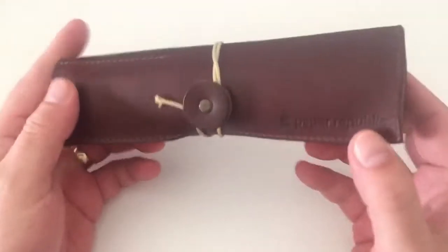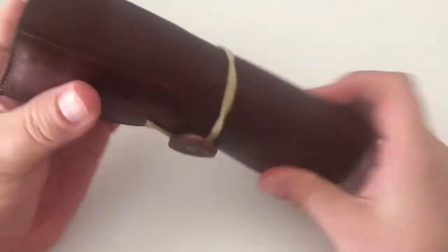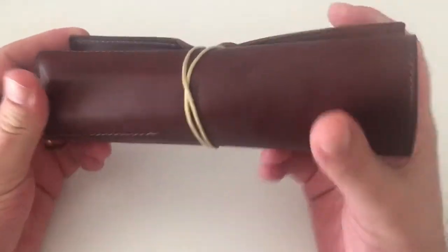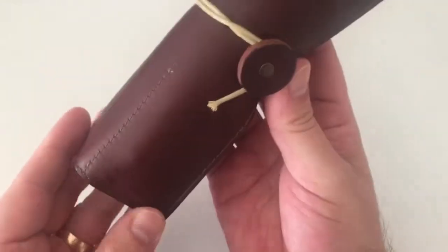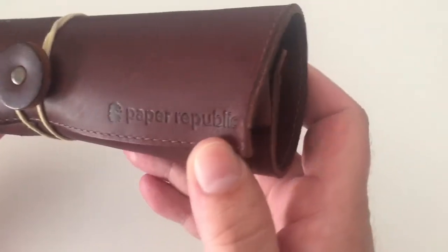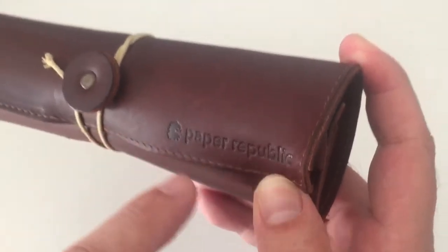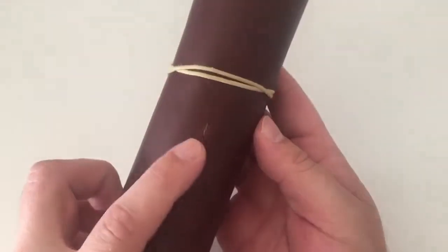It is very nice, smooth leather. It smells wonderful — has a really nice leather smell. It is a very compact pen roll with four compartments. Just appreciating it from the outside for a moment: it says 'Paper Republic' here with the brand name and logo embossed, and then of course the stitching for the compartments that are inside.